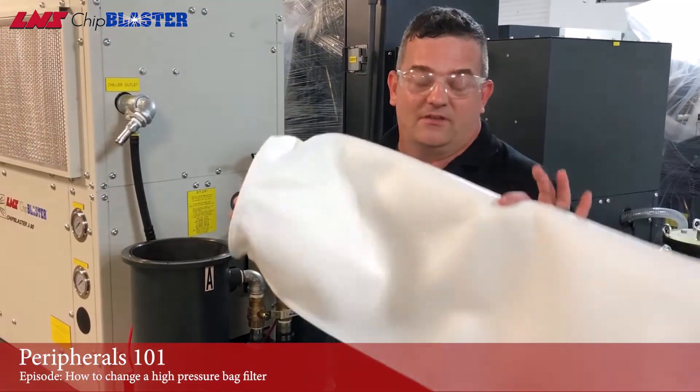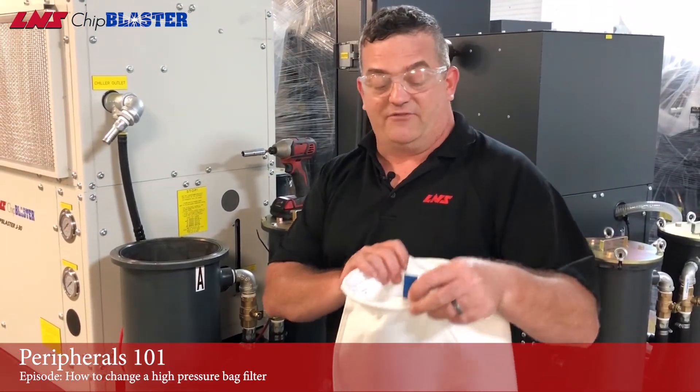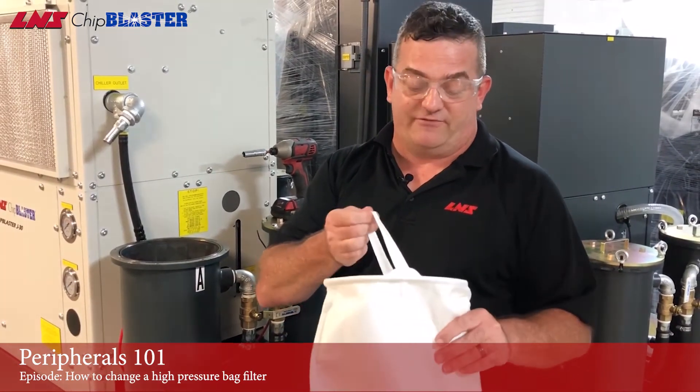When you get ready to insert the bag filter, make sure it's an official chip blaster bag filter — you can tell by the blue tag. Chip blaster bag filters also have a reinforced handle, double stitch, and really thick filter media.